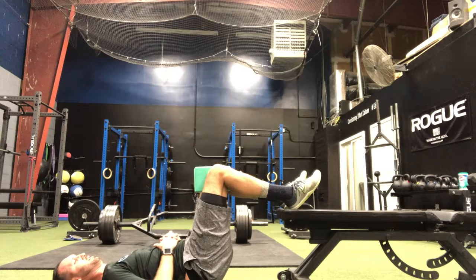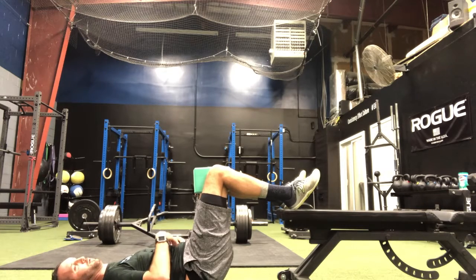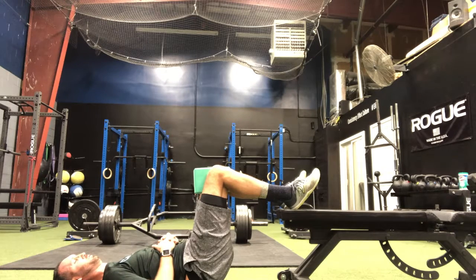Nice deep breath in. Big breath out through the mouth. Let all the air go and feel those abdominal muscles turn on. Another breath through the nose, then big breath out.